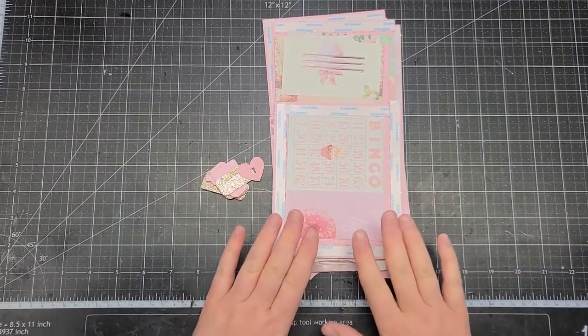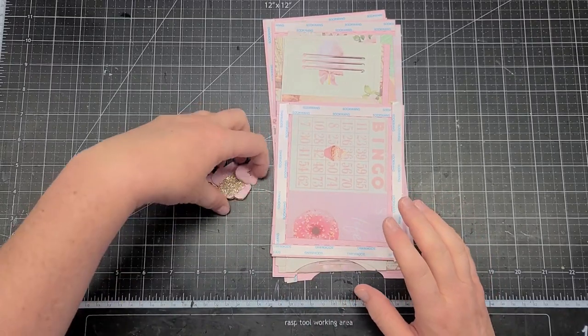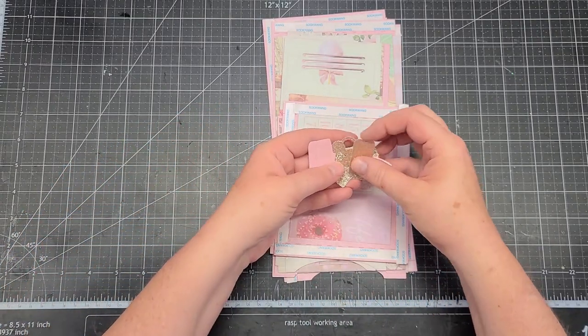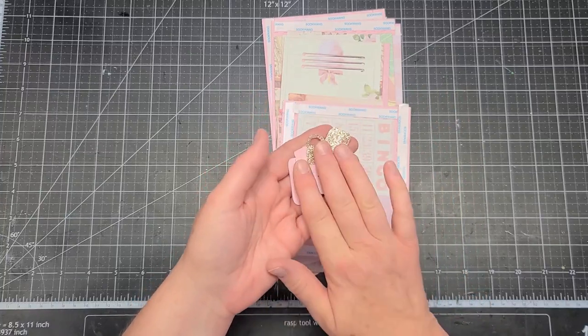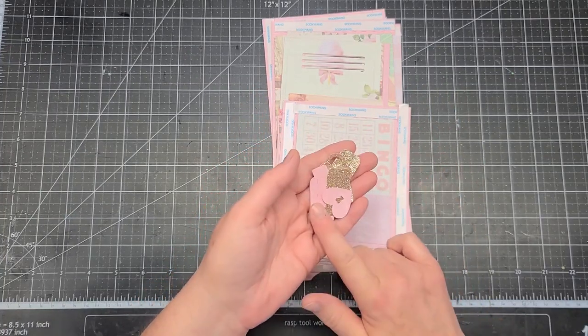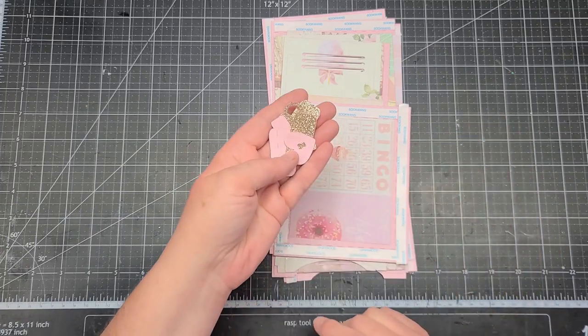I'll just go through our pieces really quickly so you will know when you have them cut out what they are. I did cut the hinges and the handles — I cut them out of pink cardstock and my glitter cardstock. Since I was cutting, I just went ahead and cut them out of both because I like to layer it so it stands out a little bit more. I wasn't sure how I wanted to layer it, so I just cut them out of both.